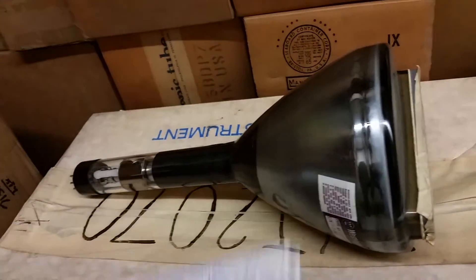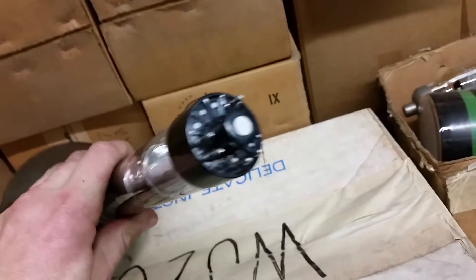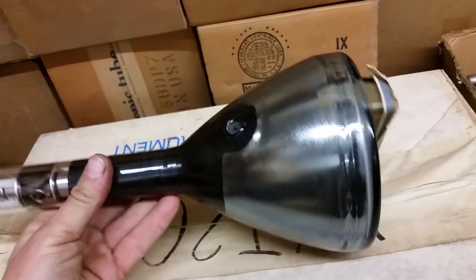I'm wondering if any of you guys know what this is. It looks like a standard CRT from most angles — it's got a very typical base, probably a typical pinout. I have no data on this. None at all.